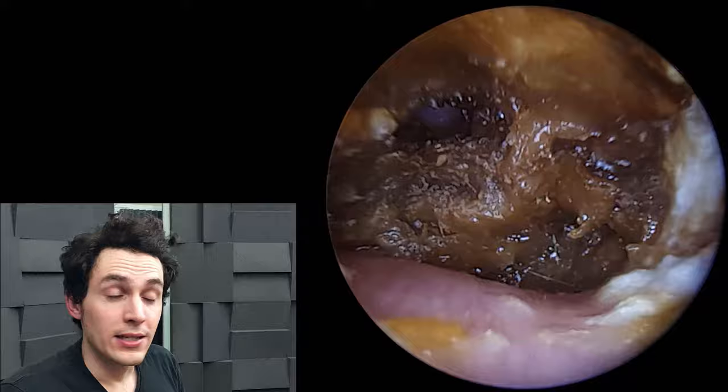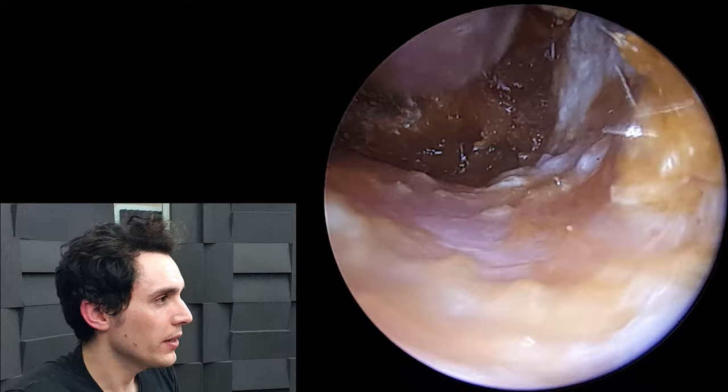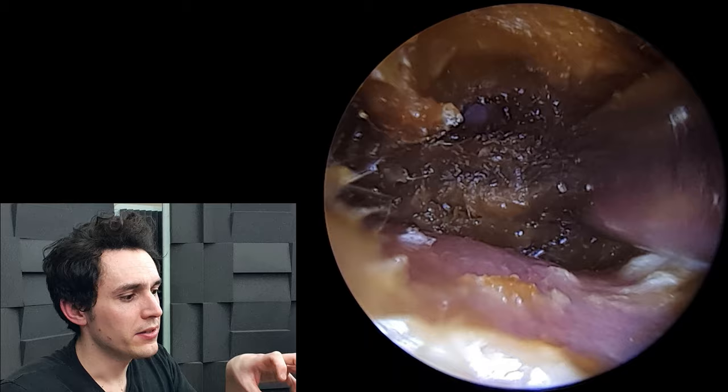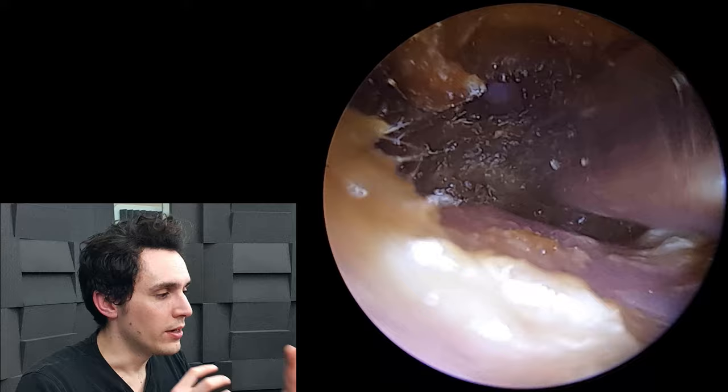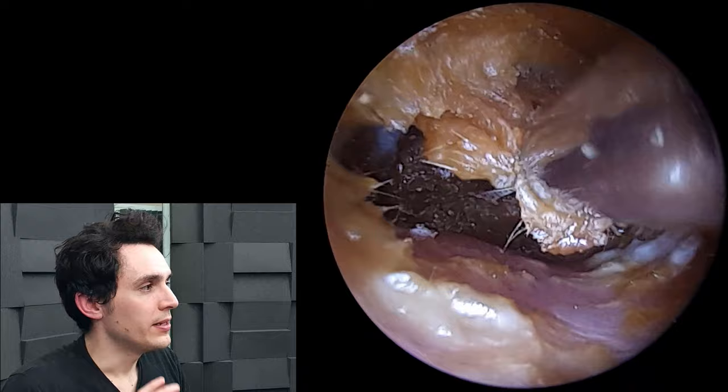You can think of proteins like the Lego of the cell world. They're made up of chunks of amino acids — amino acids are atoms joined together — and the body builds these proteins using amino acids like you would build something out of Lego.